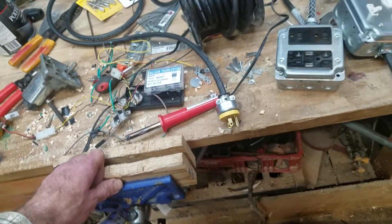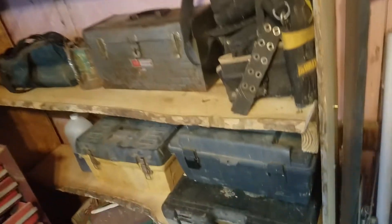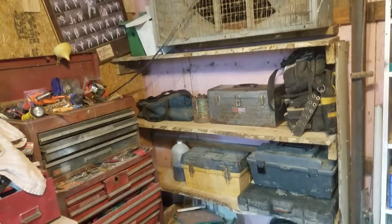Those are the two projects I did, and then I just finished up building a quick shelf here to put toolboxes on. I just made it out of rough cut stuff I cut in the sawmill — that's sycamore, and then this piece down here at the bottom is just old oak. So I got that corner cleaned up; it's been a pain in the neck for years.